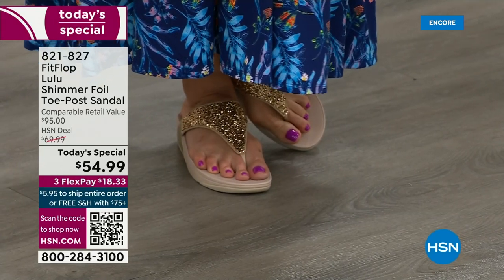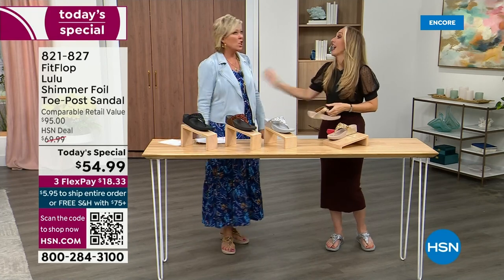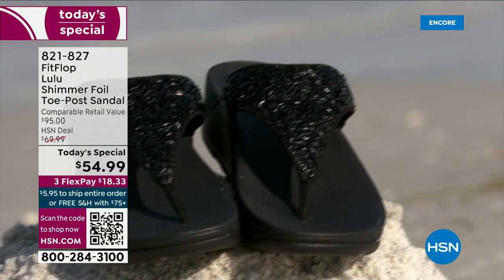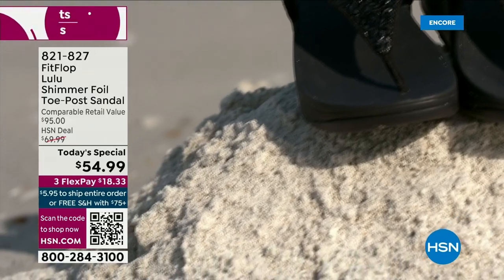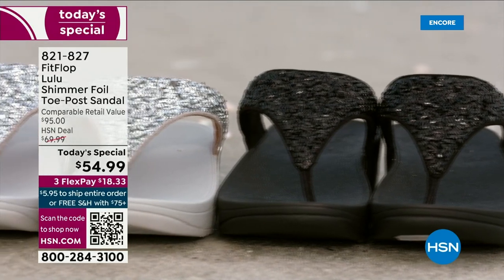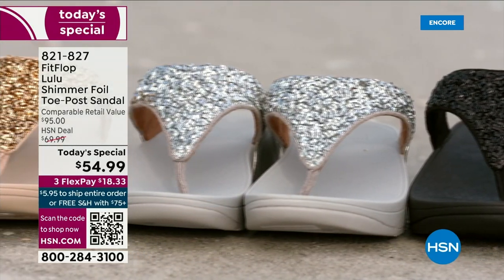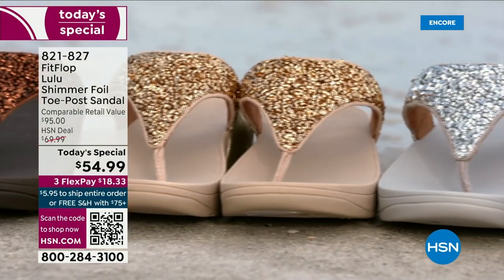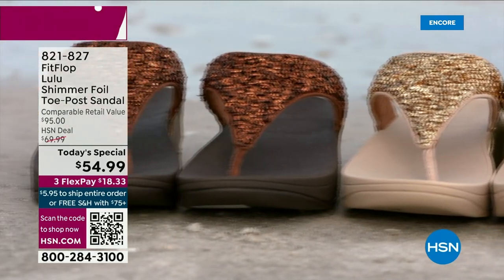You're going to wear these for years. They don't wear out. They're so easy to care for. If you have one of those white rectangle erasers under your sink, that's all you use to clean these up. On the side here, you have this gorgeous faux leather — these are really water resistant. And every pair of FitFlop is slip resistant because stability is a big part of foot health.